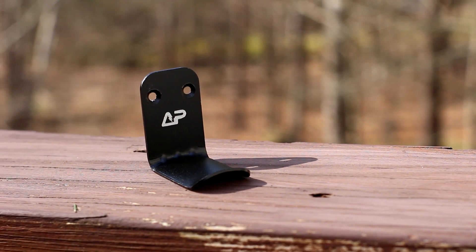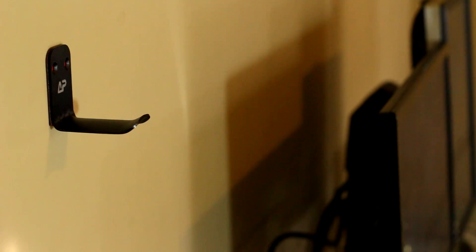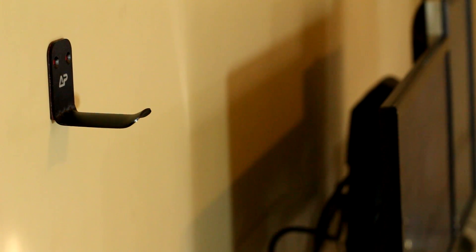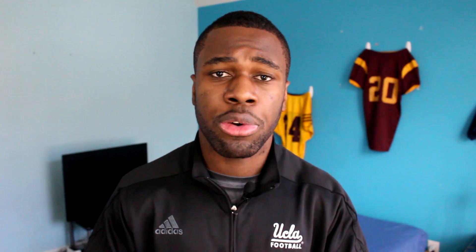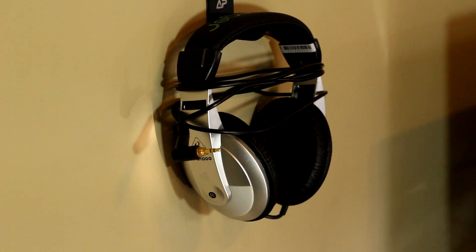The second thing on my list are these aluminum headphone hook stands. The great thing is you can stick them on any flat surface, so if you don't have a lot of desk space, you don't need a bigger headphone stand. Just use the double-sided adhesive or included screws, place it on a wall or flat surface, and hook your headphones on. At only $7, it seems pretty durable — I've used it with heavier headphones without any issues, and it looks really clean and professional.